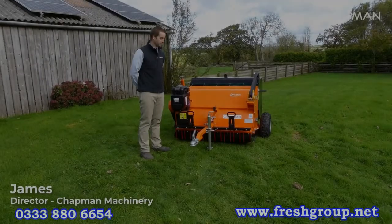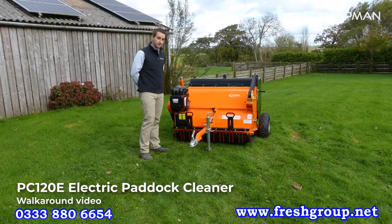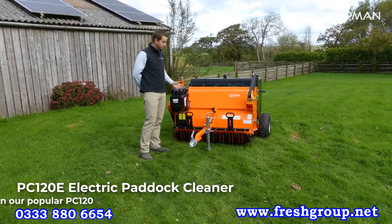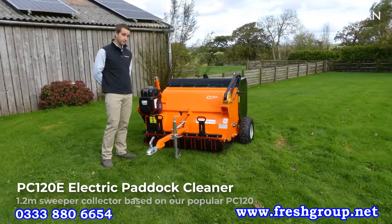Hi, it's James here from Chapman Machinery. Today we're going to do a quick walk around of the PC120e, which is a 1.2 meter sweeper collector based on our ever popular PC120.